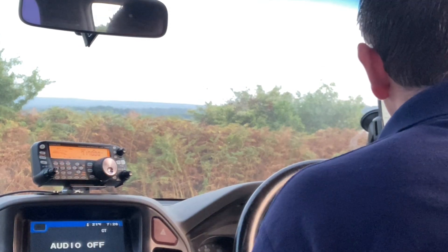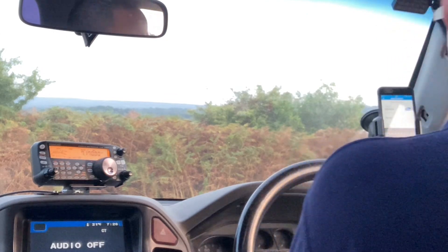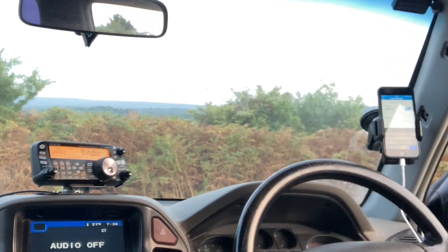Mike 5, America, Foxtrot, Golf. Yeah, M5 AFG, booming signal. 5 and 9 is your report, crystal clear this way. And the name's Stu, over.